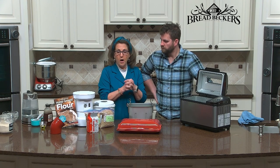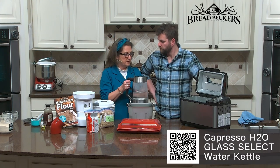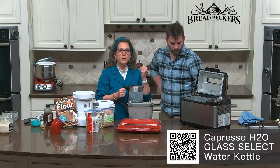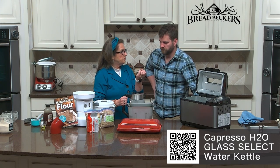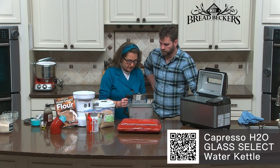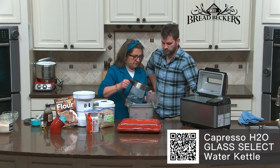You want to start with warm water. I have a water kettle that I heat my water to 110 degrees — that's not too hot for the yeast. With a French bread recipe you really want to get that flour hydrated so you get good gluten development. That's how gluten is formed — when the wheat flour is hydrated. So we're going to do two cups of warm water at 110 degrees.